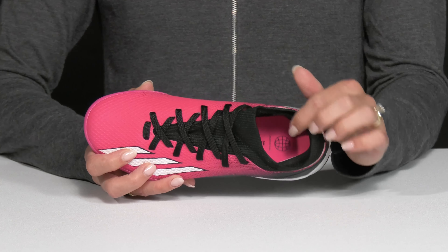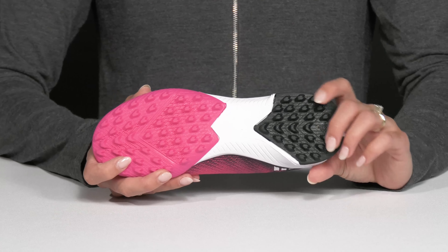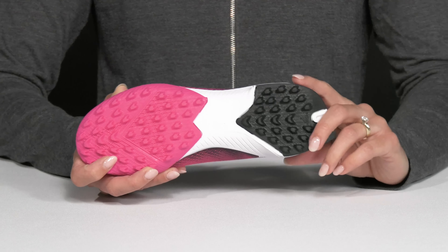Inside they have a breathable textile lining, and the cushioned footbed is going to feel comfortable. They also have a synthetic outsole with nice knobs, which is going to really help with grip and traction on the turf.